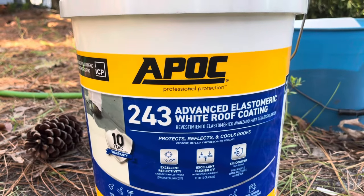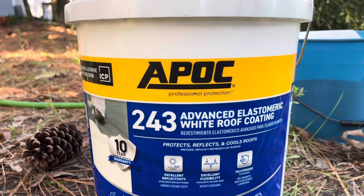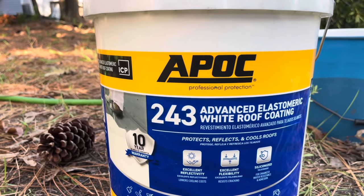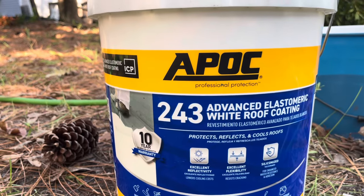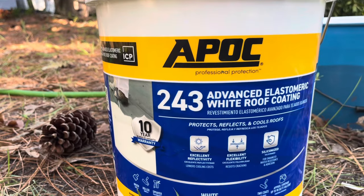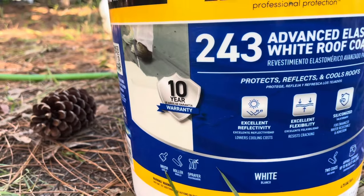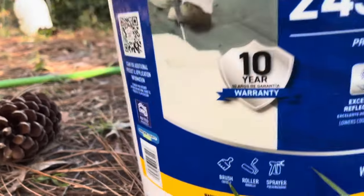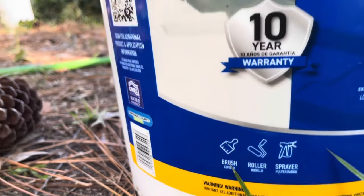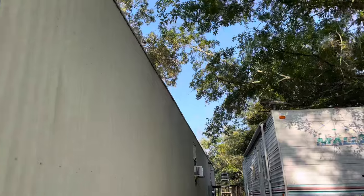There are all kinds of different types of Cool Seal, so if you can't find this kind, don't worry about it. It might just say Cool Seal — that is a brand, and the brand doesn't matter that much. This stuff has a 10-year warranty if you put it on properly. It can be put on with a brush, a roller, or sprayed on, but your roof has to be cleaned first, or it will not stick.